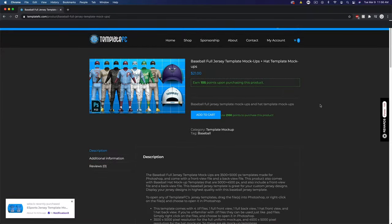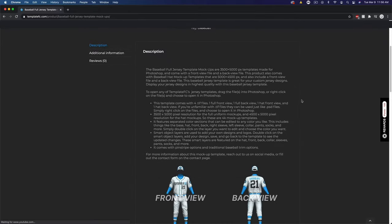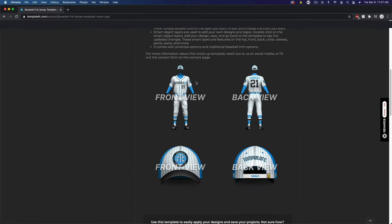What's up guys, Noah from Template FC here. Today I'm going to be showing you how to use the baseball full jersey template mock-up as well as a hat mock-up. We have the product on the Template FC website and you can see these are the files you get with this purchase: the front full view, the back full view, and the hat views both front and back.